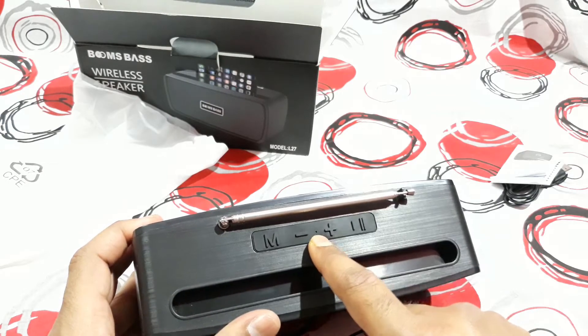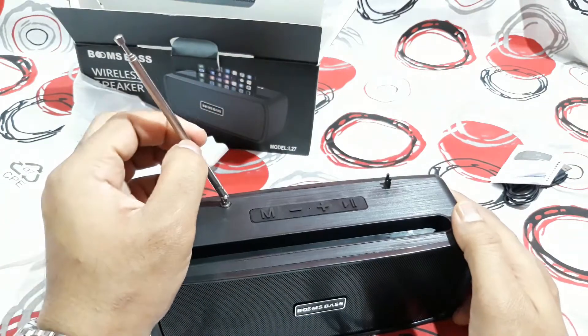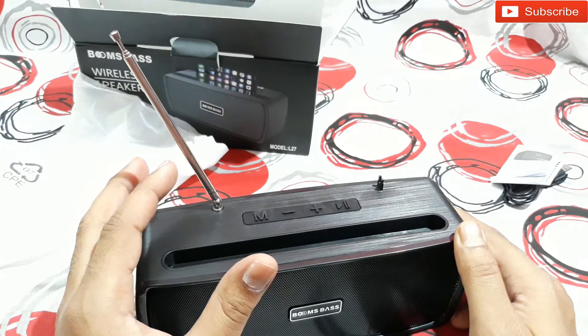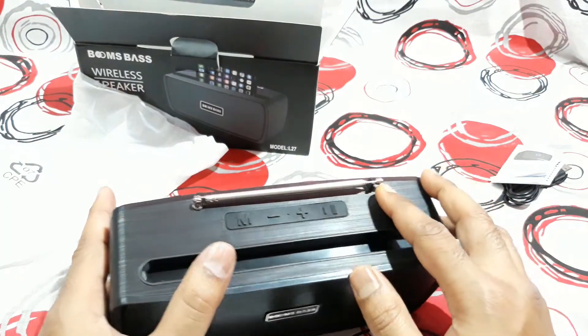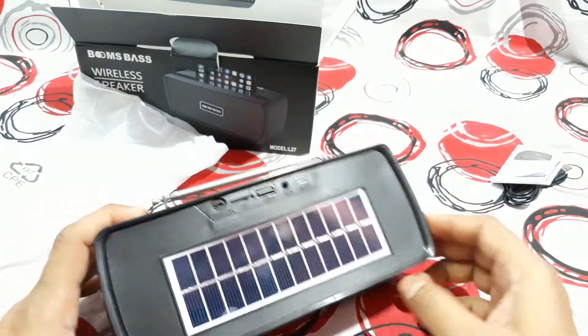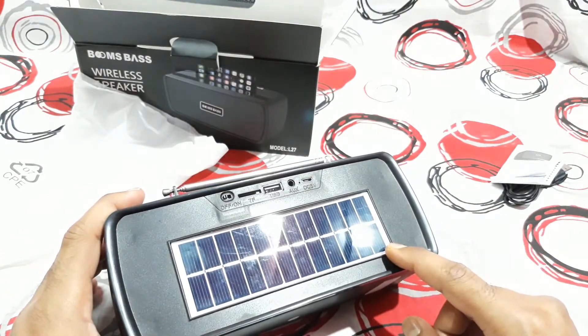There's also what might be an LED light — I'm not sure. There is an antenna for FM, which is something new I haven't seen in other Bluetooth speakers before, so this should give good FM reception. On the back side you can see the solar panel, which is quite big at 8 watt 6 volt.